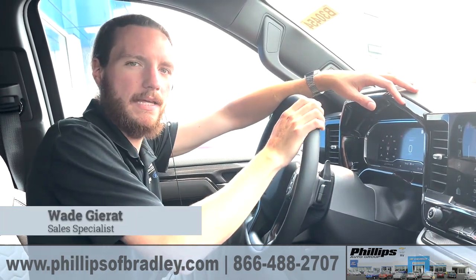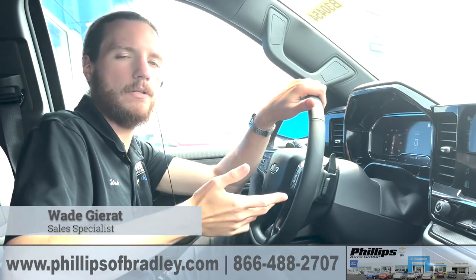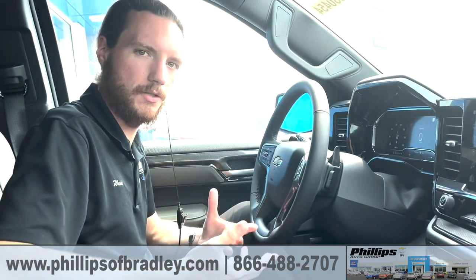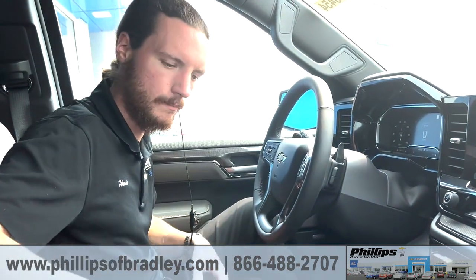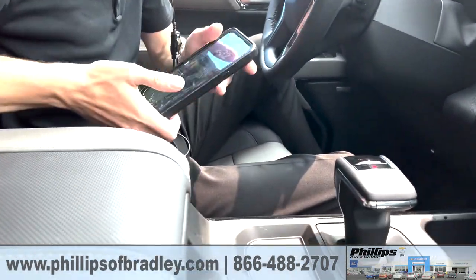What's going on guys, Wade again back in the 2023 Chevy Silverado 1500 ZR2. This time I want to show you the wireless charger that we have here in the center console. It's hidden away a little bit, tucked back in here underneath your center console.